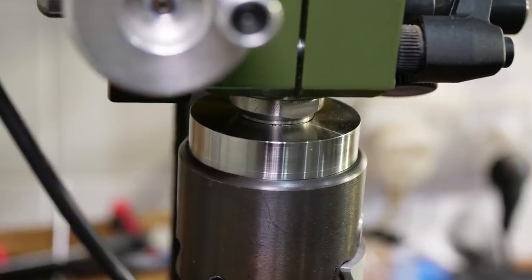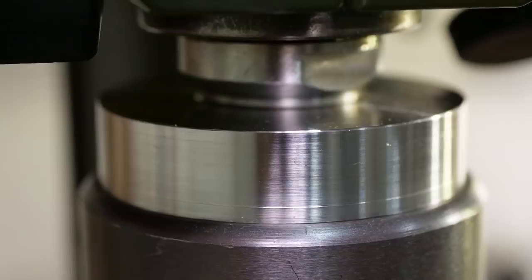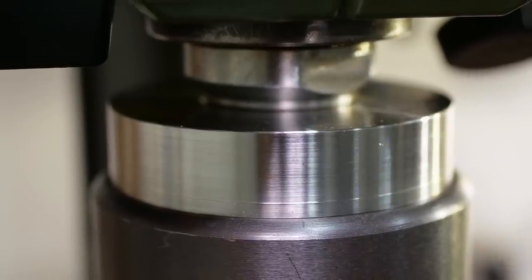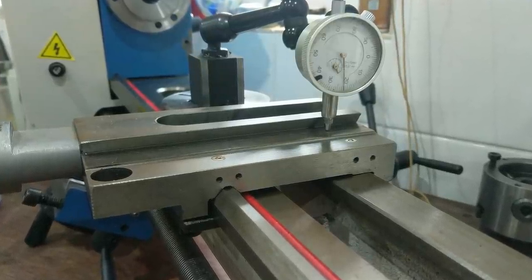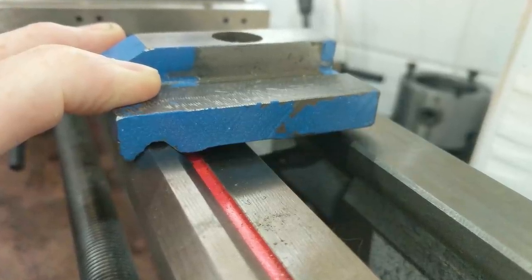The next video will be back to working on the Chinese lathe. I've already got quite a few improvements recorded and waiting for editing, and plenty more underway. Recently I've been focused on precisely measuring some of the issues, and working out the best way to fix them. Thanks for watching, take care, and I love you all.